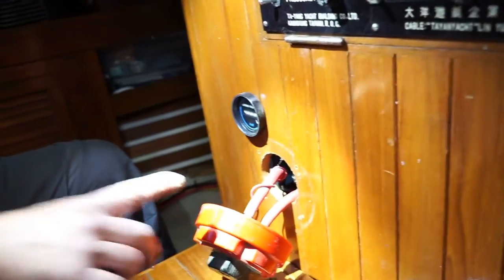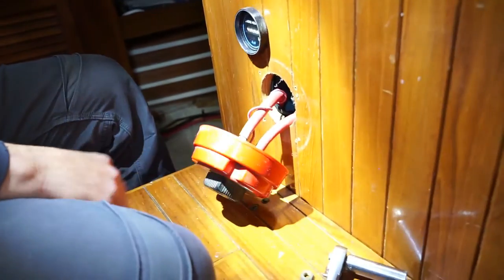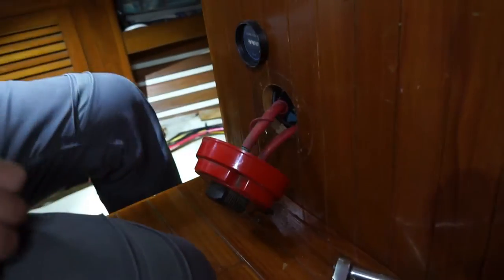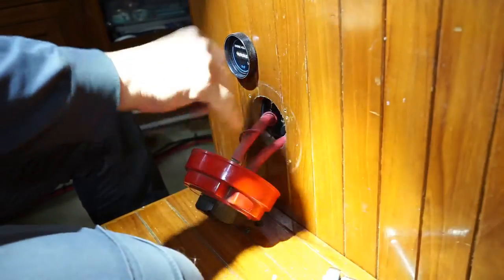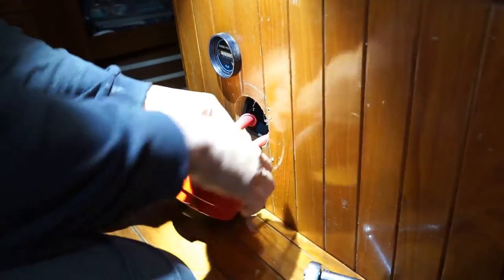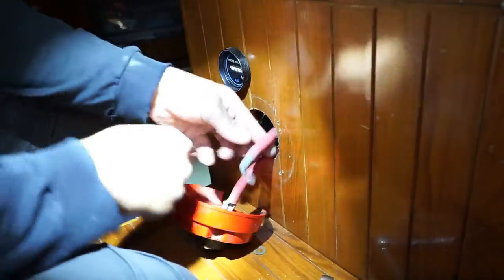One of these wires — the one that came to this single switch, which is either on or off, all or nothing — came from battery number three up to here. Then this wire jumps over to one of the terminals on this switch. I'm not quite sure; I've got to trace it out, but I think it goes up in here.